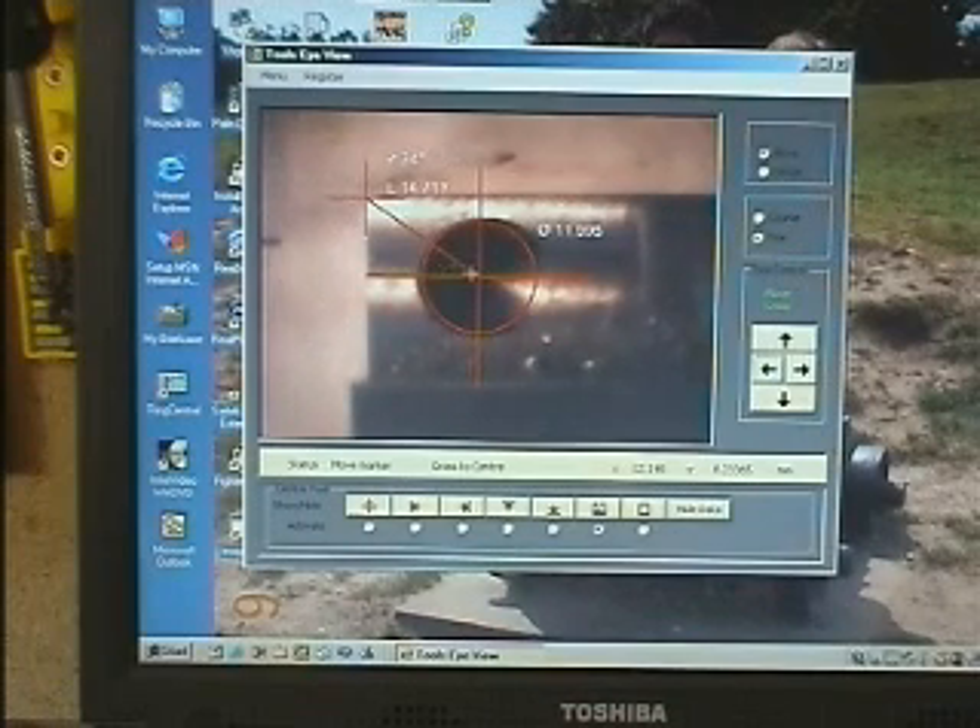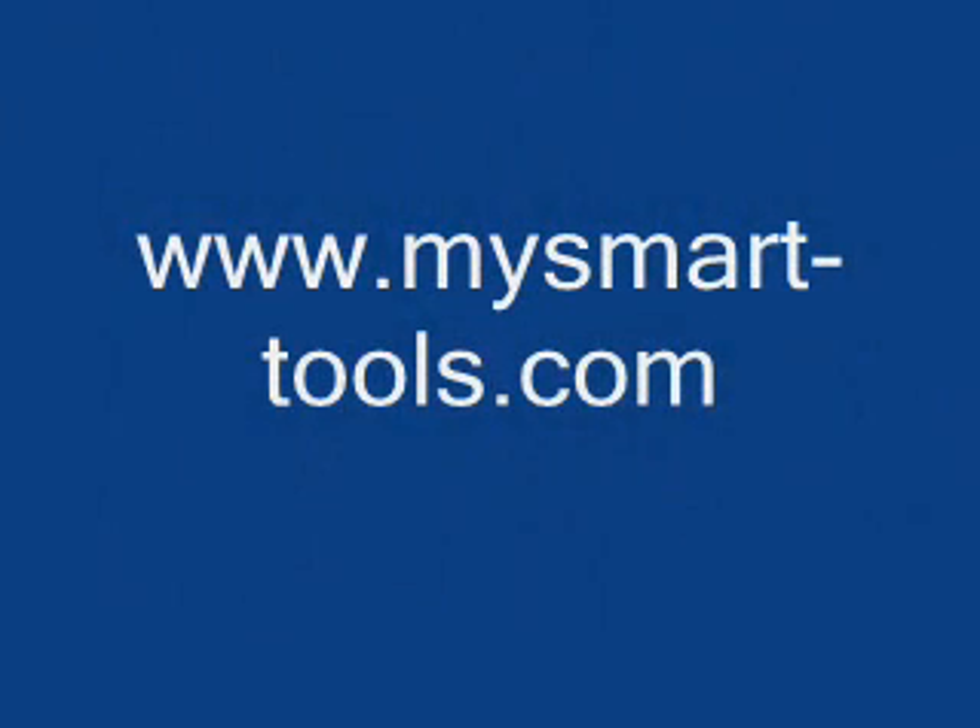That's 14.717 and the angle is 34 degrees. Thank you so much.